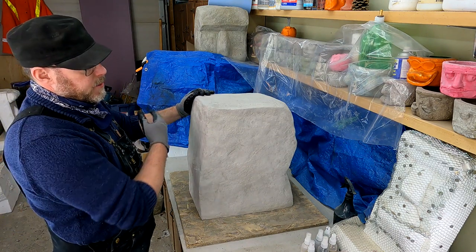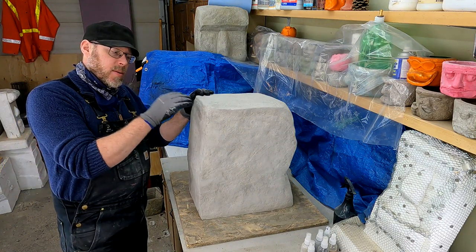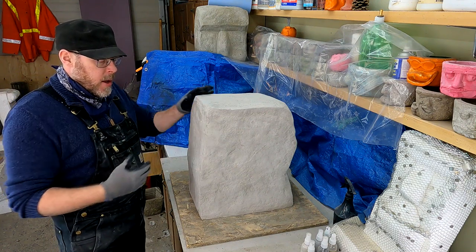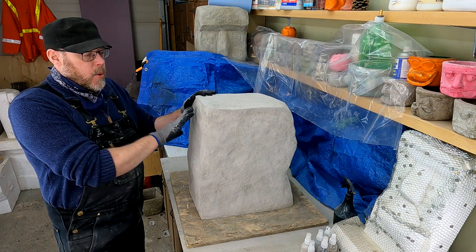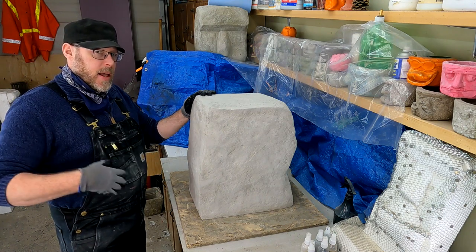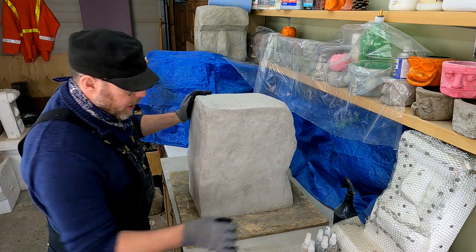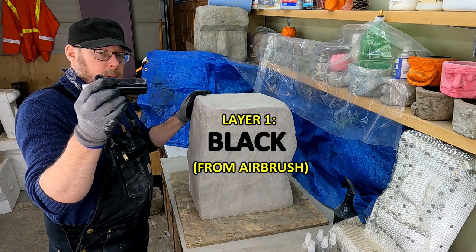It's just a technique I like because the airbrush really helps to bring back a lot of that texture detail that you can see when you wet it down. It looks good, though it's hard to see right now with light gray on light gray. When I do the airbrush it accentuates the peaks, valleys, and shadows. So that's what I'm going for first — a very light layer of black.